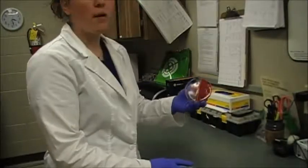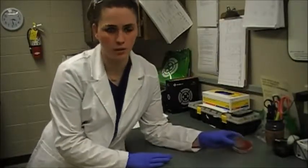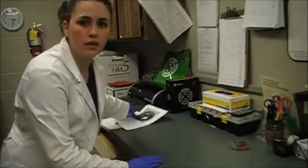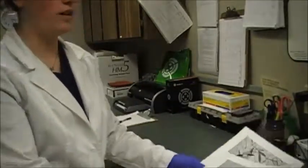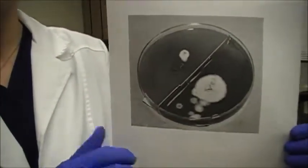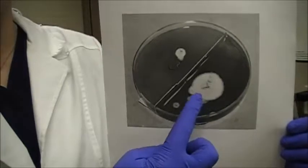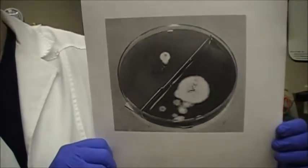If it were to be a positive test, it would be fairly obvious appearing on the medium. Since this has been incubating for several days, we've confirmed that it is not a dermatophyte or ringworm. What we'd be looking for on the test — this is what it would look like in our culture if it were a positive. It's a little harder to see in black and white, but it would appear almost mold-like on our culture if it were positive for ringworm.